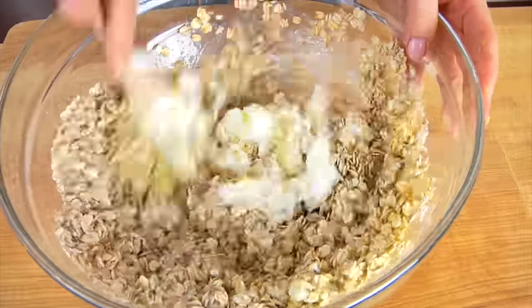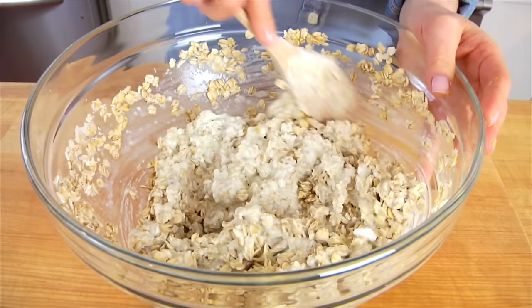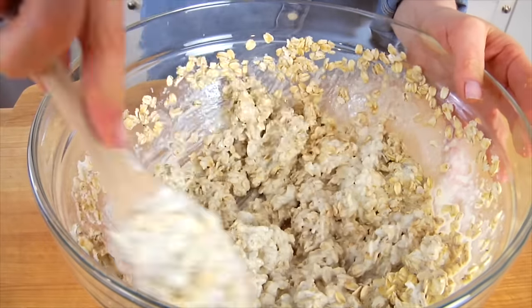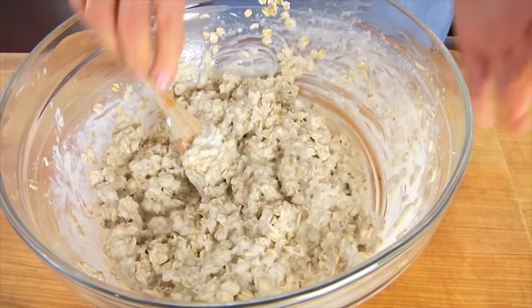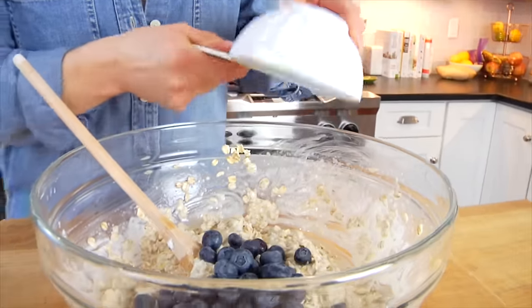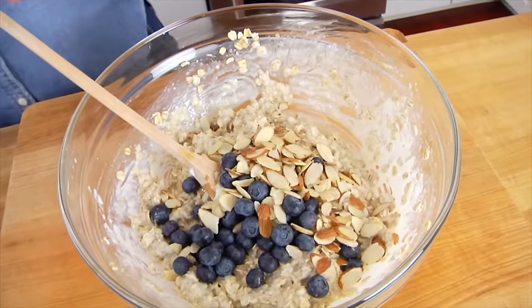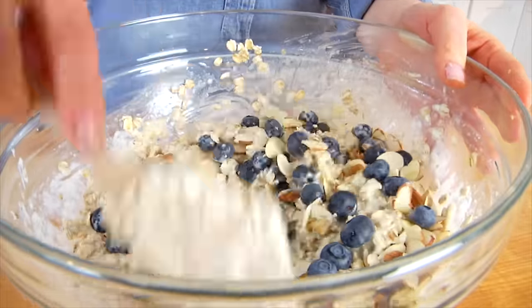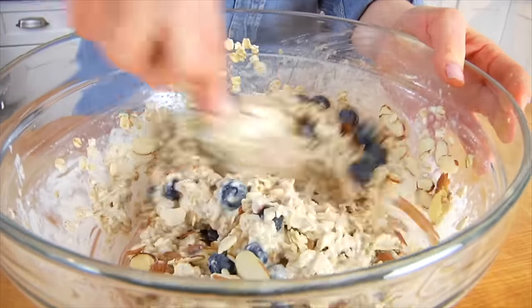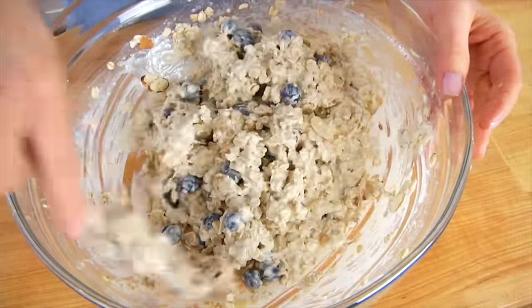From here, I'm just going to stir all of these ingredients together until you've worked everything in and you have a nice thick batter. Then I'm tossing in my fresh blueberries — I have three-quarters of a cup of fresh blueberries and one-quarter cup of sliced almonds. I love how the almonds add a nice little crunch to these muffins. It's the perfect addition — a perfect match with the blueberries and the lemon.